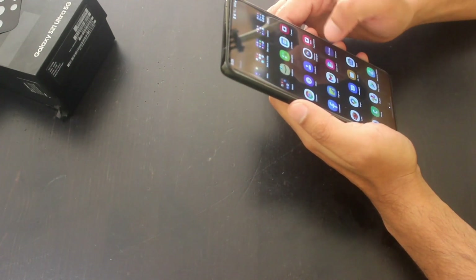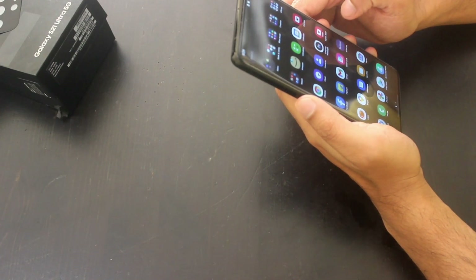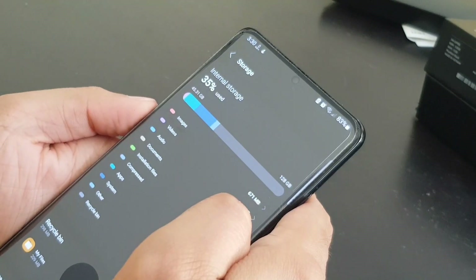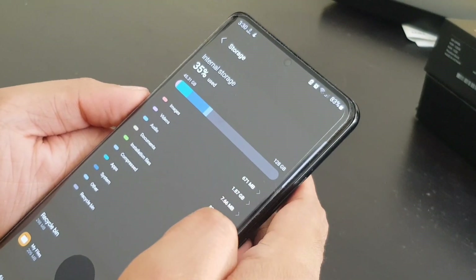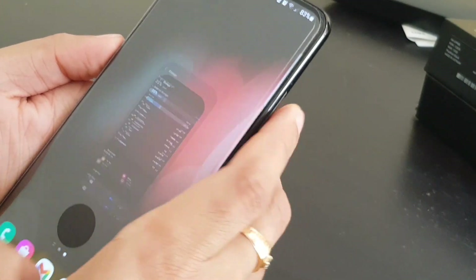The phone has been released with the Exynos 2100 in international markets and with the Snapdragon 888 5nm chip in the US and China. The version I'm using has 12GB of RAM and is capable of handling multitasking really well.